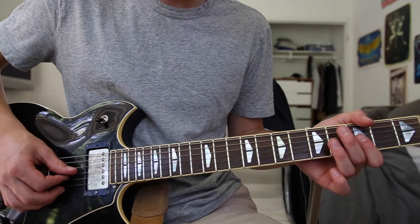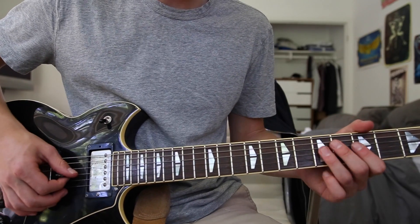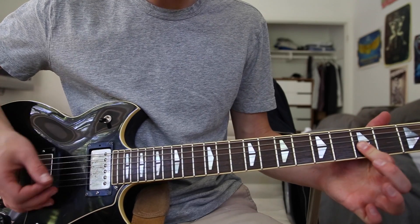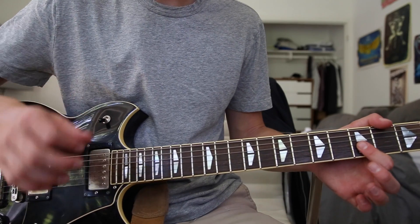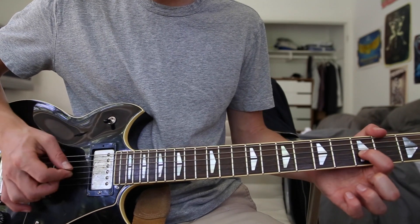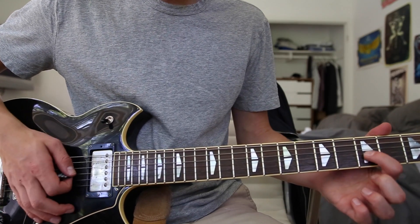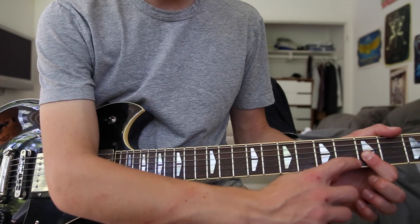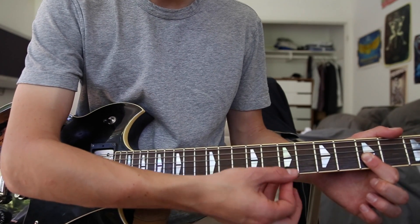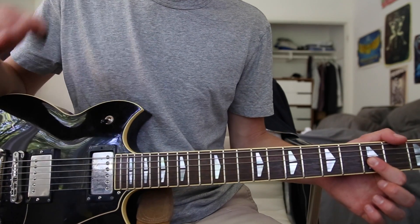The main riff of the chorus is basically you taking your first finger and placing it on two different strings, so you're barring down two strings. Start with it on the third fret G string, but then also hit the third fret B string as well. Together it gives it sort of this chunkier sound.